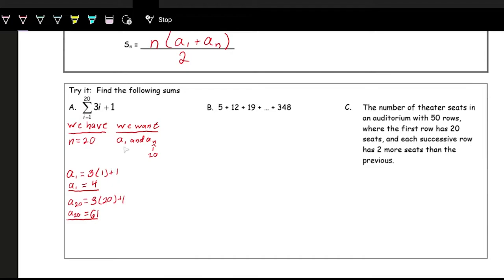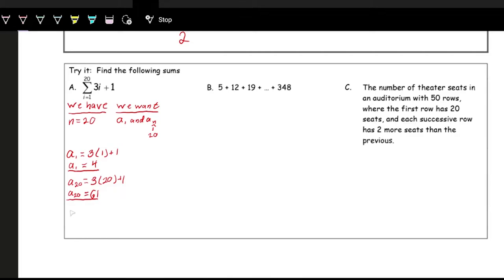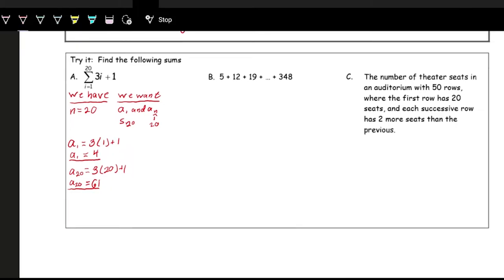Now we have all the parts we need: n, a₁, and aₙ. The general formula for the nth partial sum is S_n equals n times (a₁ plus aₙ) over 2. So S₂₀ equals 20 times (4 plus 61) divided by 2. Punch this into the calculator and we get S₂₀ equals 650.